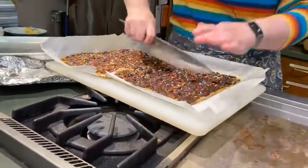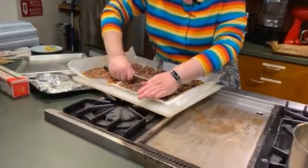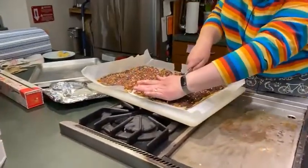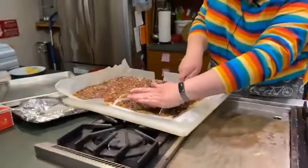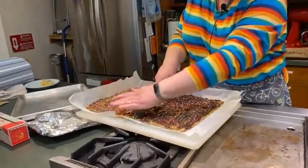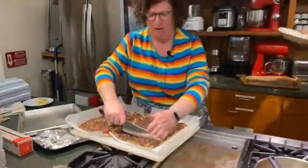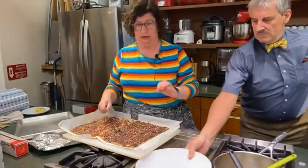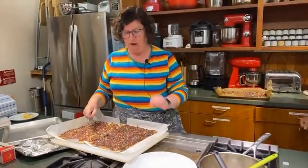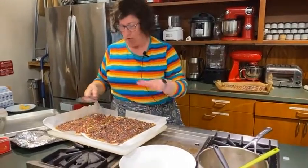Then you just put it on a platter, on a plate, on a serving plate — however you like to serve desserts. You can do giant pieces or smaller pieces. It's very, very sweet, very rich, yet you could easily eat the whole tray — you have to really be careful.